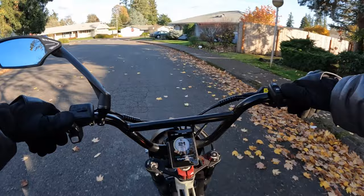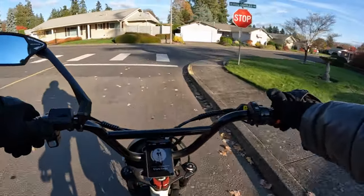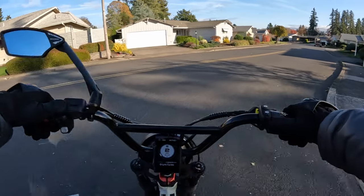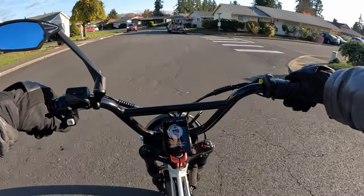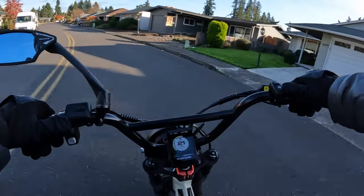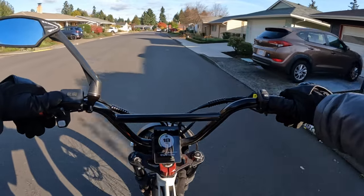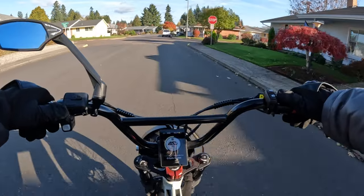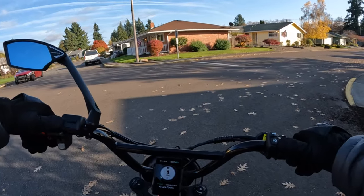When I want to stop quickly I will use the handbrake, but you get used to how much distance you need and how far away you can use the regen braking to stop you. It saves on your brake pads — it's so nice, I absolutely love it. I wish that was an option people could have on all bikes. It's a very rare thing — you don't see regen braking on electric bikes very often, but if you ever get a chance to get a bike with it, go for it.